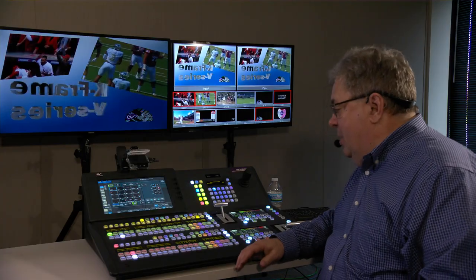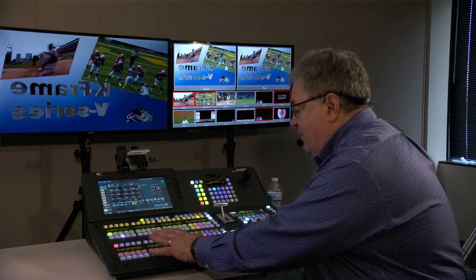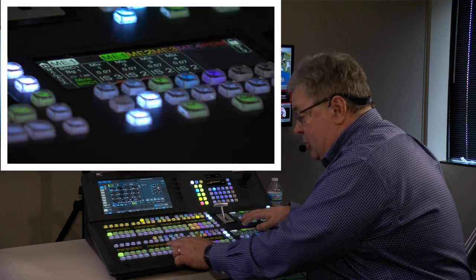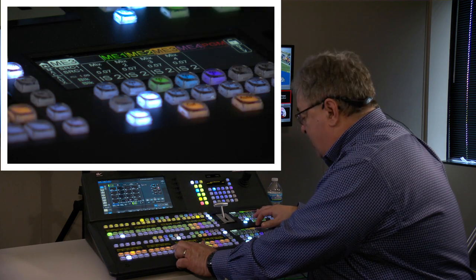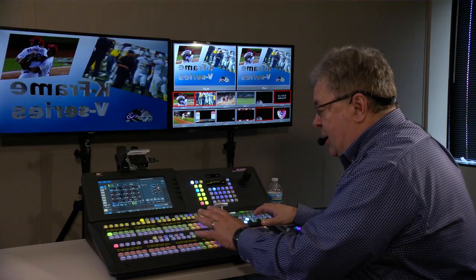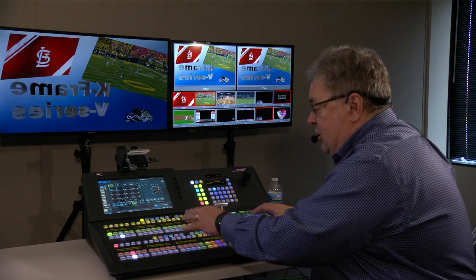Bob, the Corona is the newest panel in the Grass Valley lineup. Can you tell us a little bit about what you like about it? I sure can. To me, the most important thing is how it changes color. If you'll notice the stripe here — as I go from it first being on Program, which is red, to ME1, which changes to green, then ME2, which is yellow, ME3 is orange, ME4 is purple, and then back to Program again. This is a great tool for operators to know at a fast glance which ME each of these stripes are controlling.